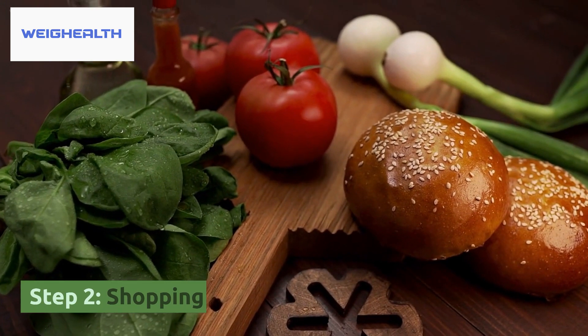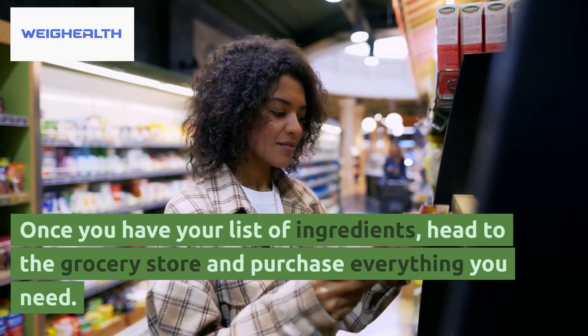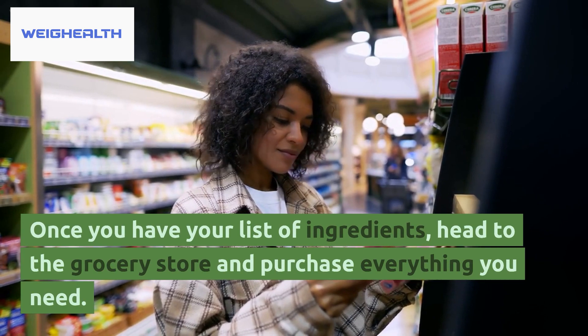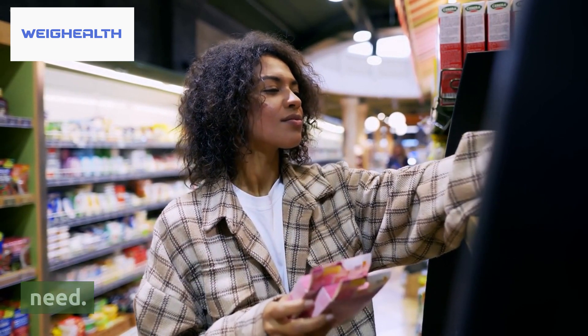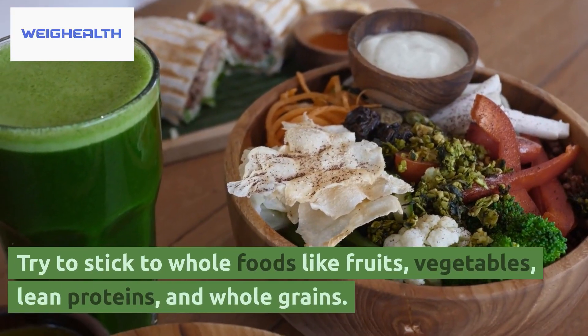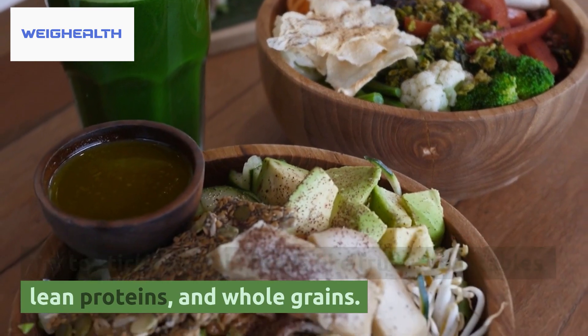Step 2: Shopping. Once you have your list of ingredients, head to the grocery store and purchase everything you need. Try to stick to whole foods like fruits, vegetables, lean proteins, and whole grains.